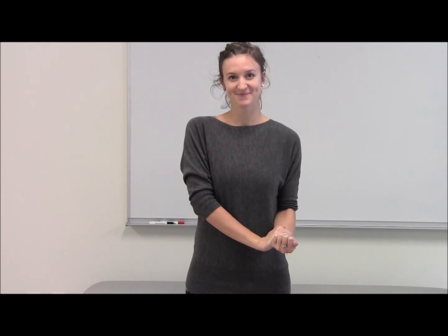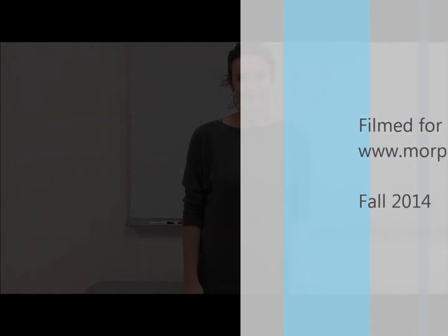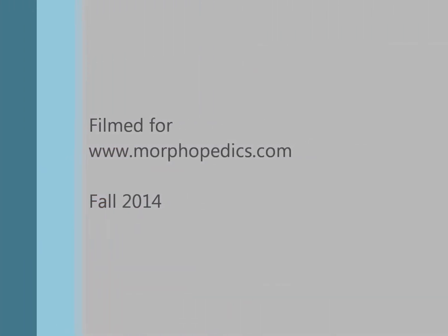Release pressure on left arm. Complete three sets of 15 reps. Take care.